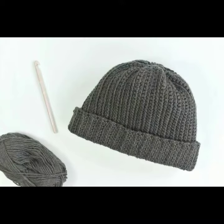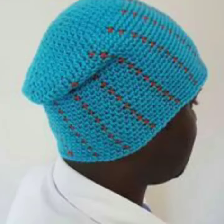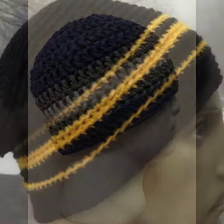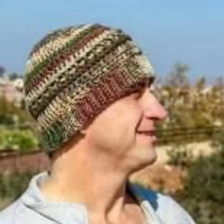Friends, this is a very beautiful and trendy collection, so I suggest you must watch my video till the end for more designs and more ideas. If you want to buy this very beautiful men's crochet cap design, I will tell you where — platforms like AliExpress, AliExpress.com, and Amazon.